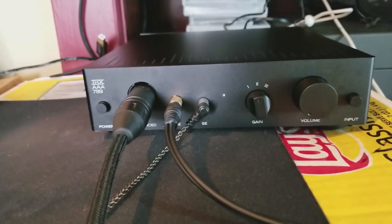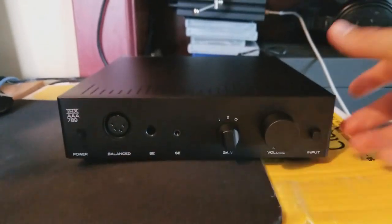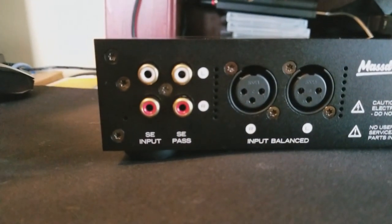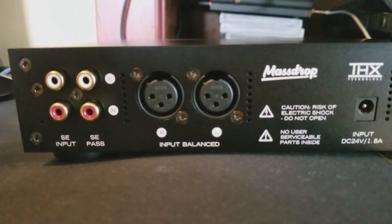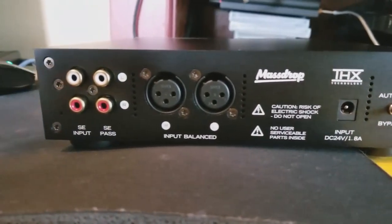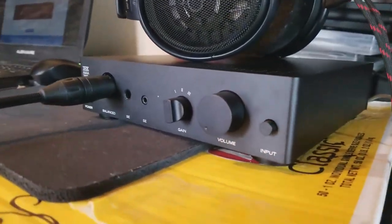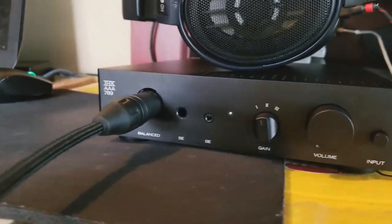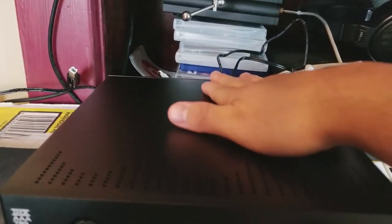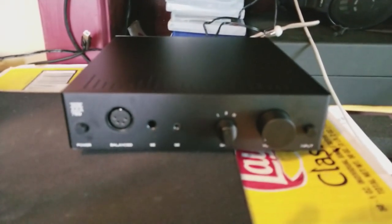Let's talk about the output. There's a balanced output, a quarter inch, and a 3.5 millimeter. I have an HD 6XX hooked up with the balanced cable, and I prefer balanced way better. I did a sound test between the quarter inch and the balanced, and in the balanced, everything sounded louder — not louder as in I turned up the volume, but like the singer was told to sing a little bit louder, and the same with the instruments and the mids and lows. This is my first experience with a good balanced amp. There was a balanced output on the X7 but there wasn't much of a difference. Here there is a huge difference. And again, this amp doesn't get any distortion, so when you turn up the volume it gets more detailed.